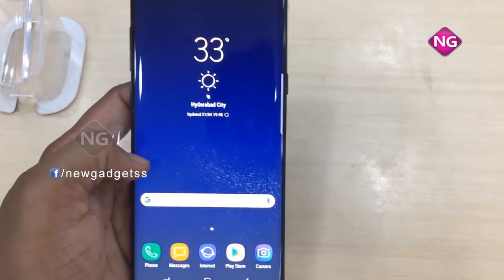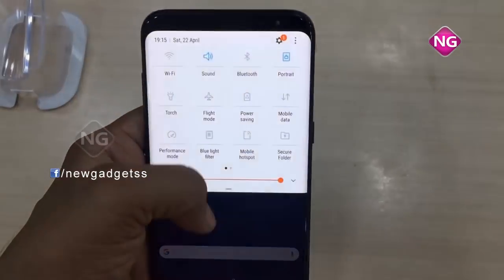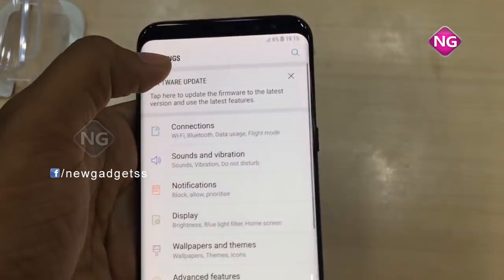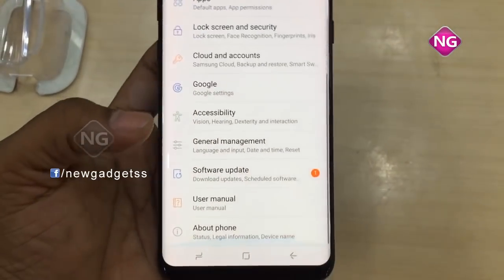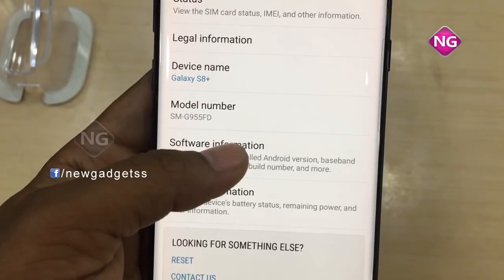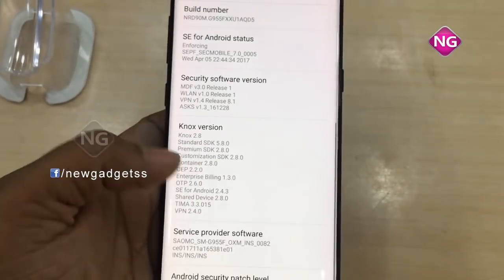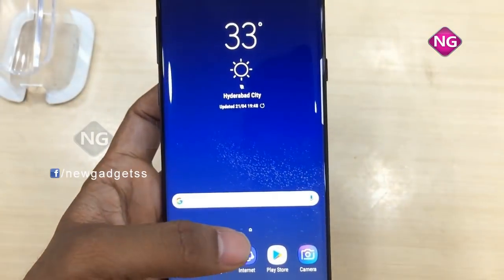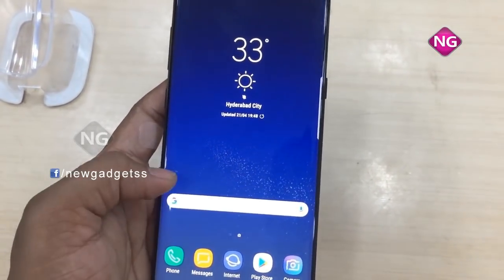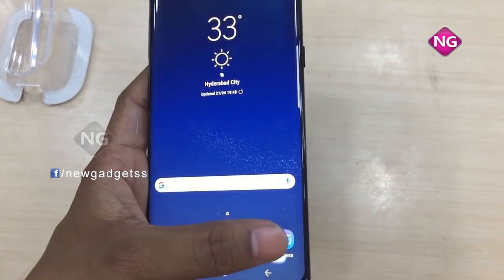I'll open the settings for this mobile and tell you the specifications. Opening about the device, you can see the model number and software information. It's a 6.2-inch display with a resolution of 1440x2960 pixels. It has a 12-megapixel shooter, 4 GB RAM, and a battery backup of 3500 mAh.